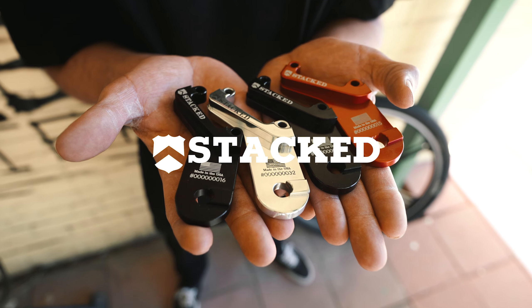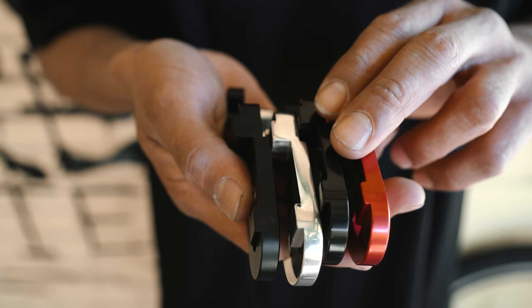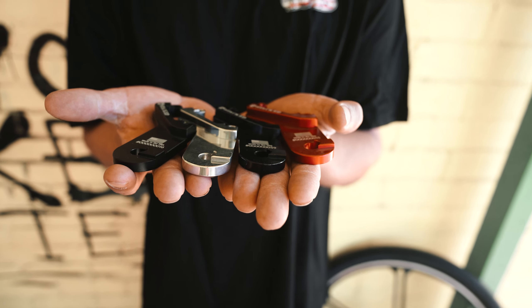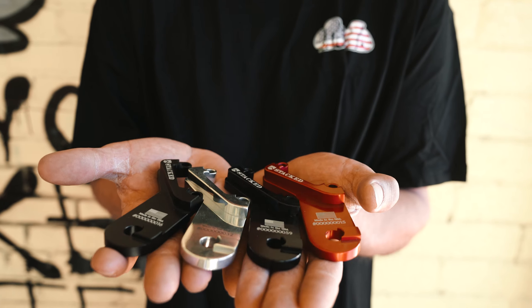Our brake adapters are 100% US made, designed by BMXers, for BMXers, and sold by BMXers. Each one is individually numbered, has a lifetime guarantee, and is laser etched right on top.